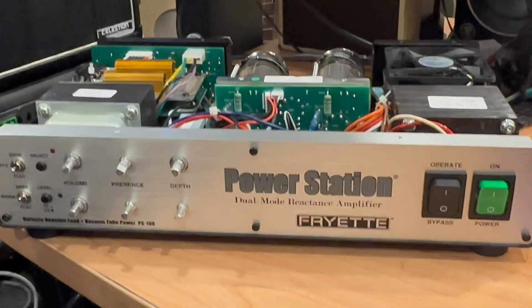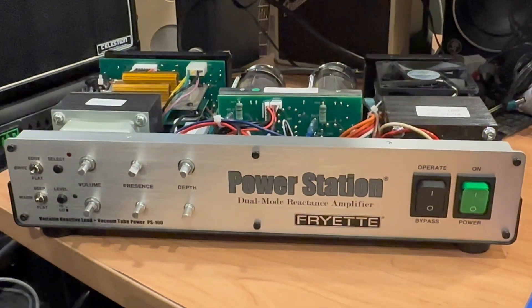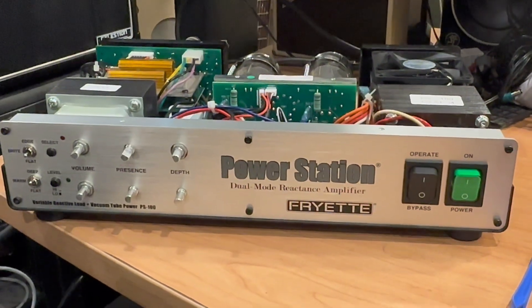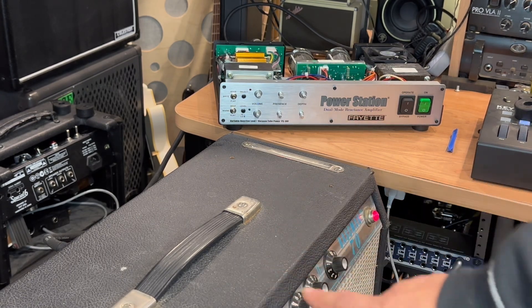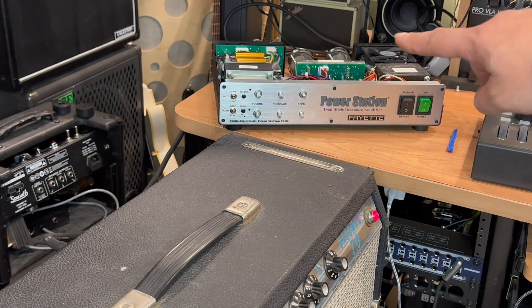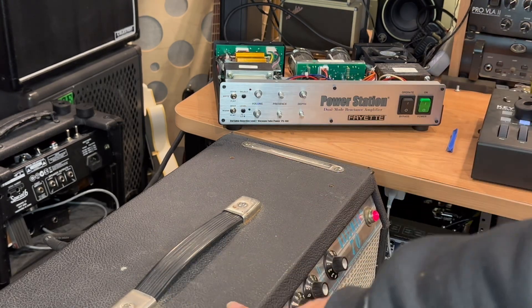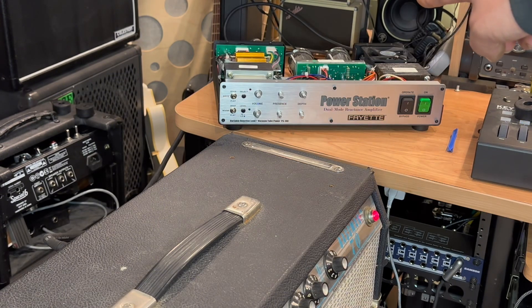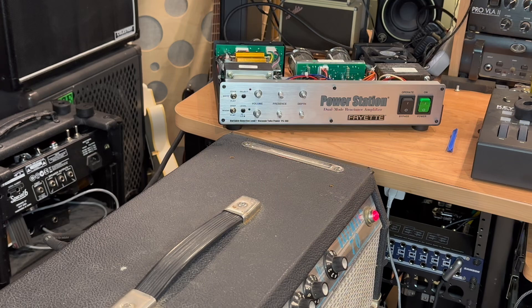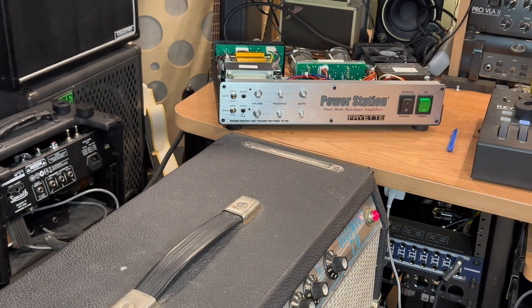I'm going to demo it now that it's working and I'm extremely excited and happy I was able to get it fixed. For the demo: I've got my '79 Bassman 70 head going directly into the amp-in of the power station, currently on standby. It wants a 4 ohm load, so I have it set at the 4 ohm setting on amp-in, and the speaker out is set at 16 ohm because it's going into my 4x12 cabinet over here to the left of the camera.